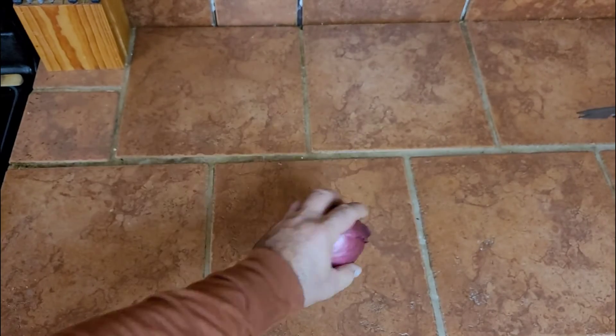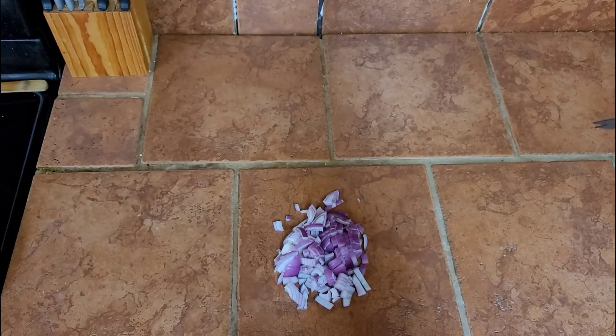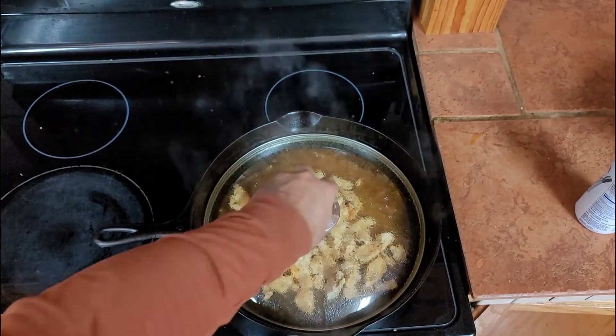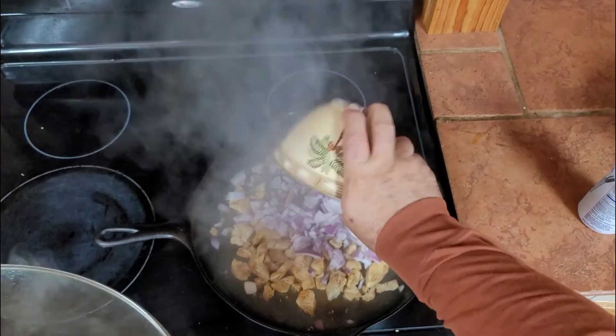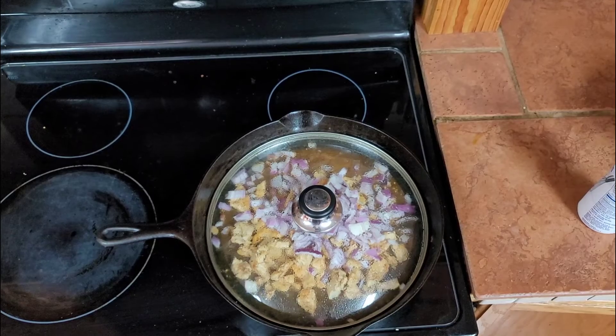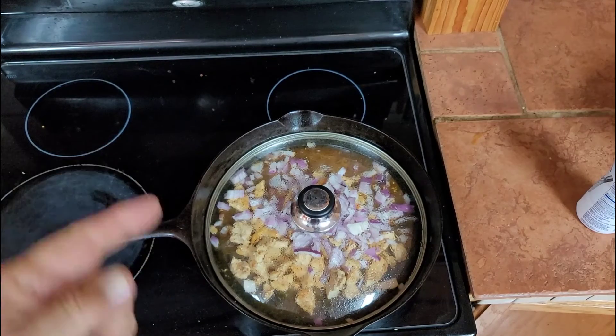One medium purple onion, diced. That chicken is almost done — we cooked it covered. Pour in the onions, cover it back, and stir it about every two minutes for the next 10 minutes.